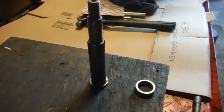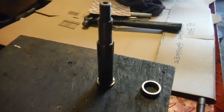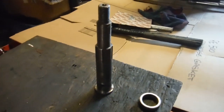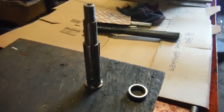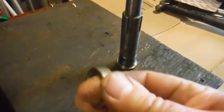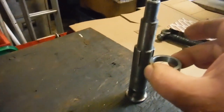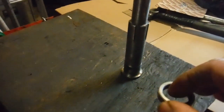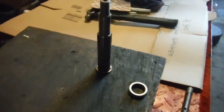I obviously picked the crank up, put it in the drive-side crankcase, put the timing-side crankcase over it, and clamped the cases together to check that the crank spun freely after truing — and it did. Then I separated the crankcases, fitted the gasket, and bolted them together, all the while unbeknownst to me this lovely little thing had already slipped off the shaft. I was totally unaware of it and put the engine together.